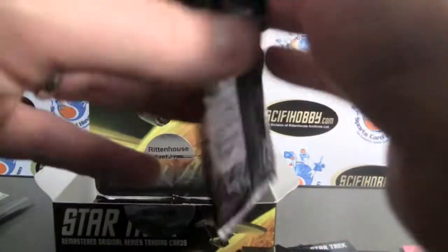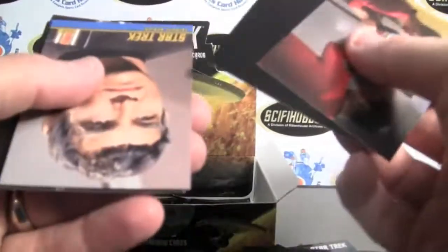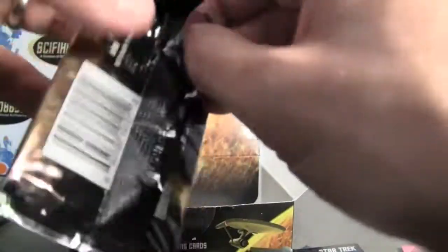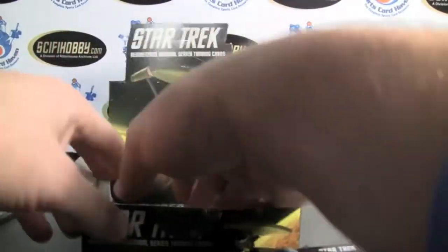Getting down to the bottom now, we're getting all we're supposed to. We're supposed to get two of the Creatures on average as a tribute, two tributes, one lenticular, one Elan of Troyes, and the autographs. Nice pack. Again, big thank you to Sci-Fi Hobby and Rittenhouse Archives — be sure to check them out, links will be below.